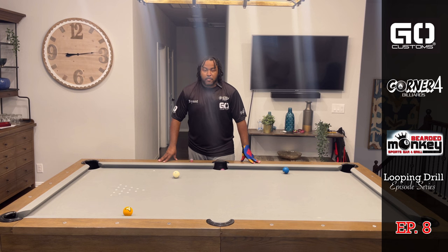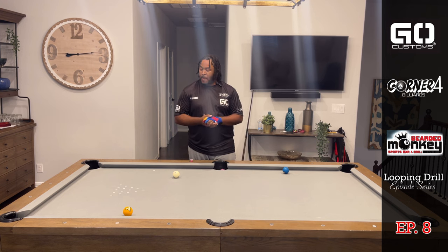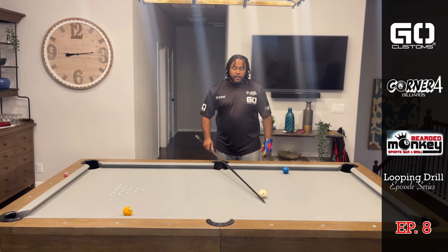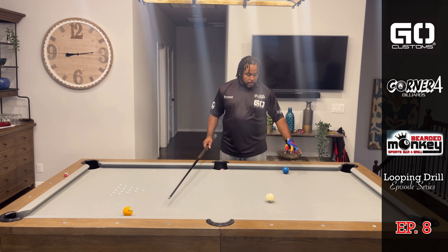Hello guys, welcome back! I'm Brian and welcome to our eighth episode of our Loop and Drill series. Here's today's layout. For this exercise, the balls are one ball off the rail — one ball distance.